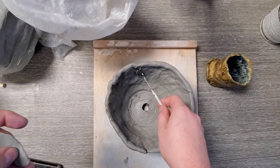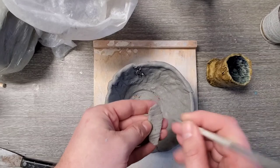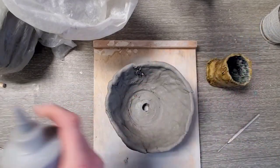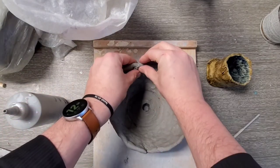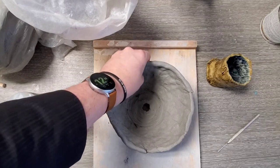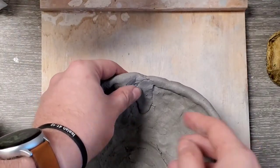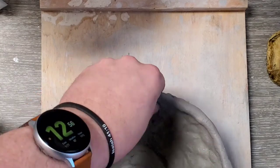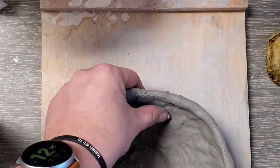I have a spot here where I scored and scratched it up really well — there was some damage that needs repair. I'll score this side up really good too. Now I'm adding some slip — a water and clay solution — that's going to really bond this together. Make sure there's no air bubbles. You can use a tool or your fingernail to drag it backward across the join and blend the pieces together. If we do it right, there'll be no way to tell there were ever two pieces of clay — it'll look like one piece.